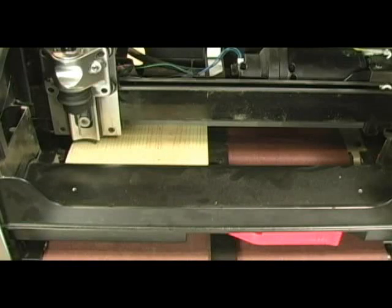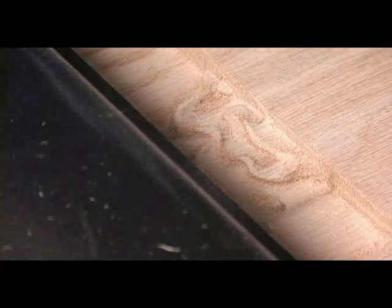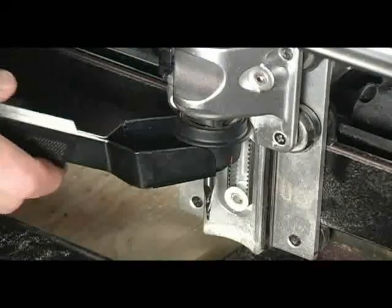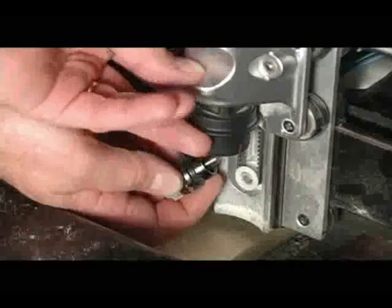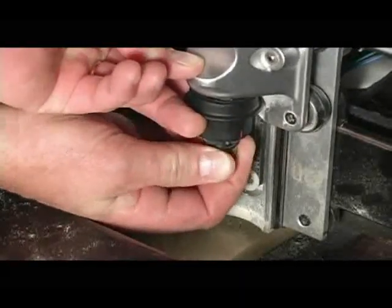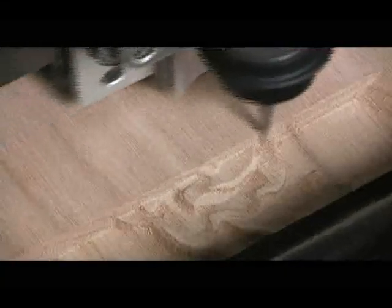After that, the CarveRite begins carving your project. For more complicated projects, you may need to do multiple bit changes. To do this, simply use the bit remover to pop the bit out of place, then pop the new one in when the CarveRite prompts you to. Then sit back and watch your masterpiece take shape.